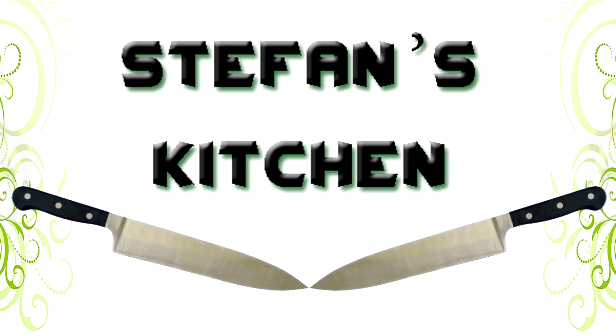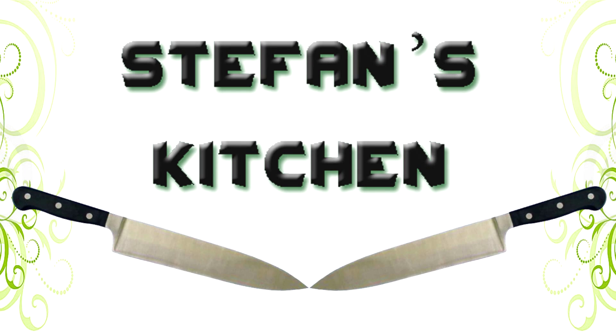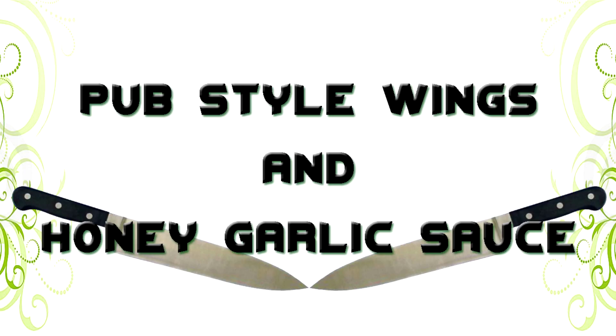Good day everybody and welcome to another episode of Stefan's Kitchen. This time I've been requested to do something, so today let's cook pub style wings in honey garlic sauce.